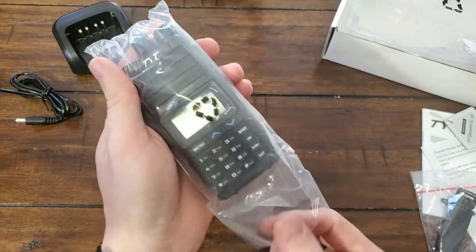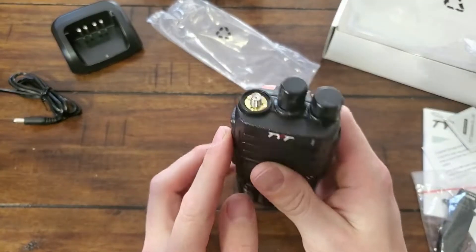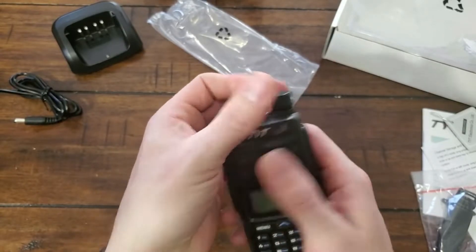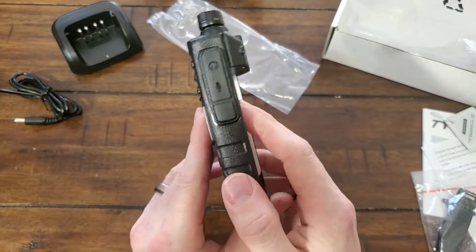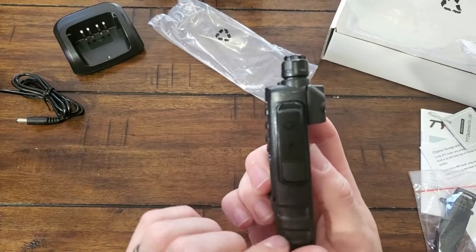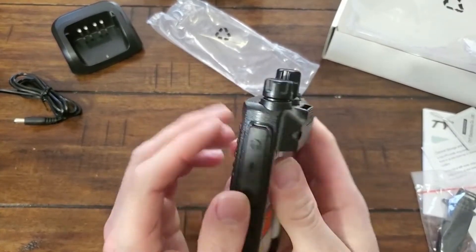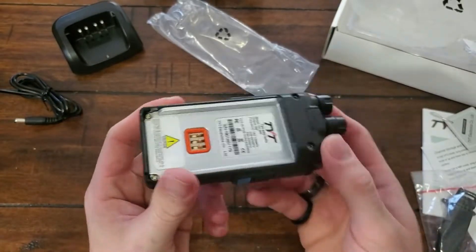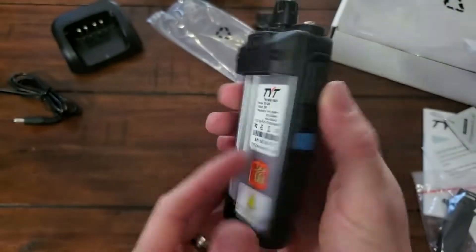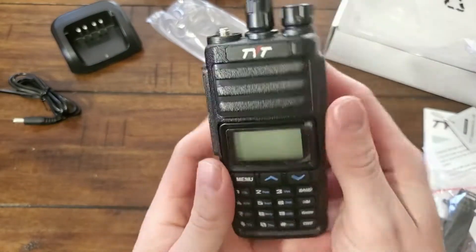Taking a look at the transceiver here, she does have a pretty good weight to her. Quick runaround: you got an SMA female, feels like a dial — clicky — power and volume. Couple of buttons up front, some on the side. You got your headphone and microphone port. That's very stiff plastic. Push button for release of the battery. Actual metal in there. You got PTT, one, two, and a nice little blue button down here. Feels alright.